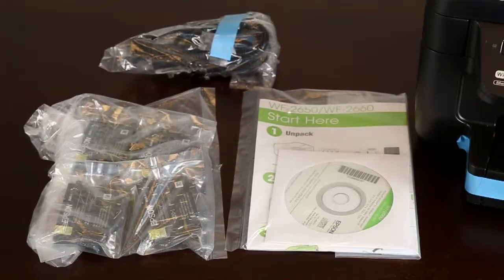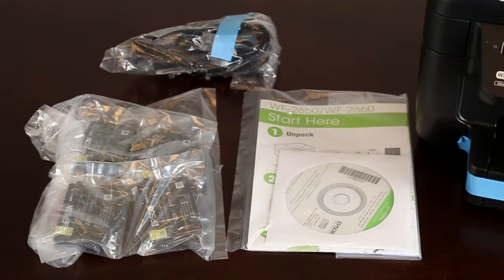Make sure you have four ink cartridges, your printer's documentation, and a power cable.